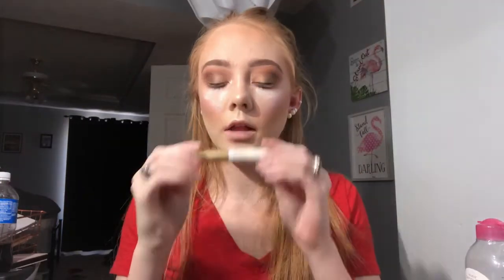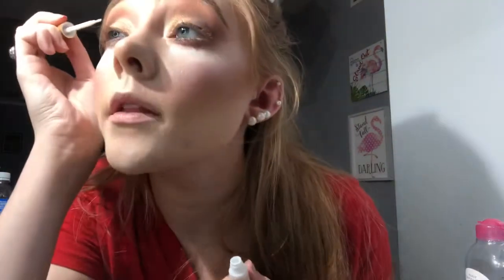They came with lash glue, which is really nice — I'd recommend going to Walgreens to get them for two dollars. I'm not using the included glue though because I prefer mine. I'm using lash glue by Kiss, putting a little on top of the lash band — this makes it really tacky so the lashes are super easy to apply.